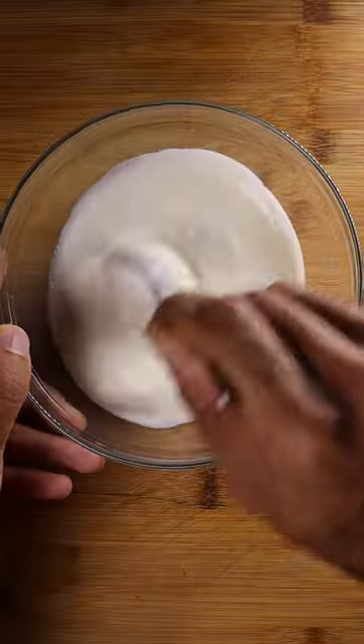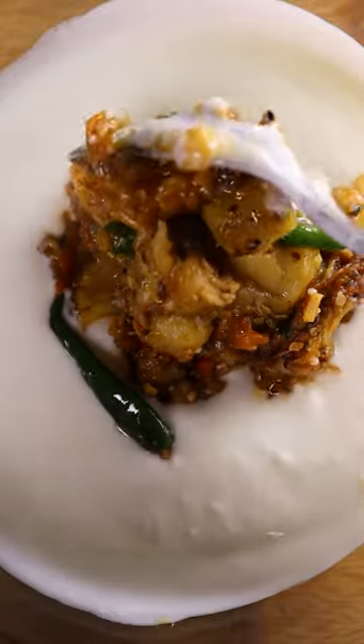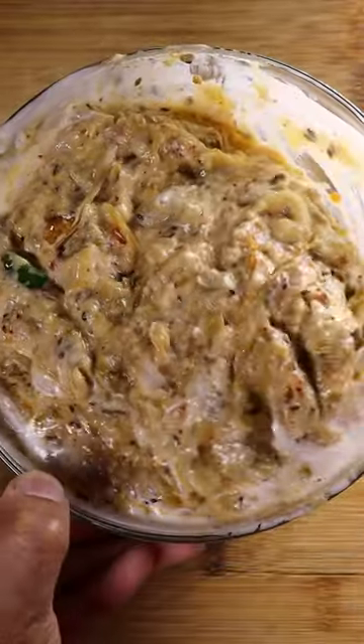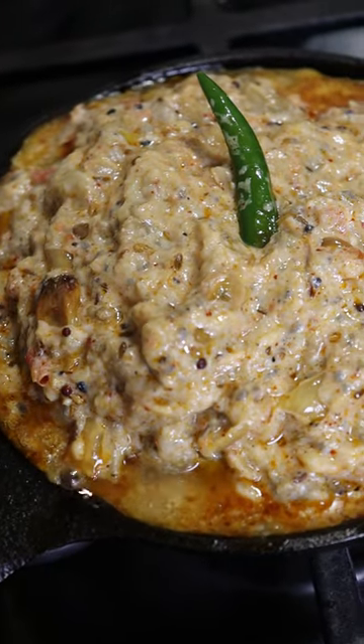In a separate bowl, get some yogurt and start incorporating your eggplant stir-fry. And that's it! You can bring it back up to heat and accompany it with roti or rice. Enjoy!